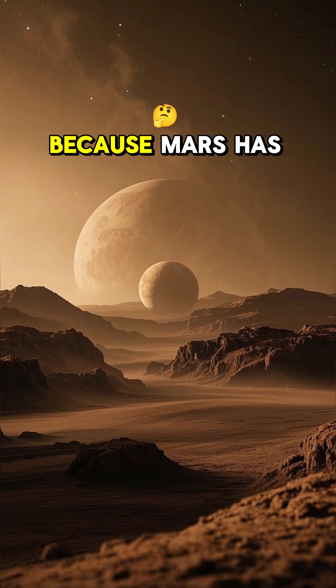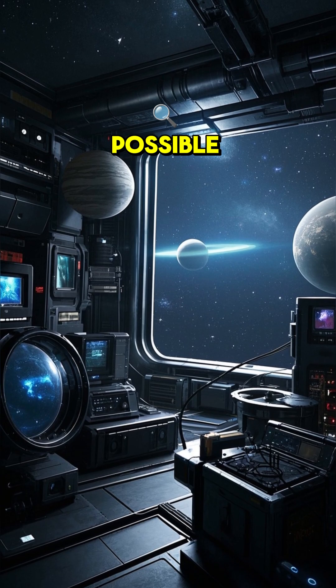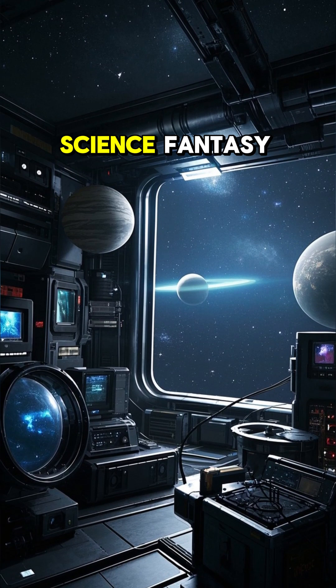Which is great, because Mars has no native water to speak of. So all of the water would have to come from off-world. So it is possible, but it would be very difficult and very expensive. So let's just hope that science fiction doesn't become science fantasy.